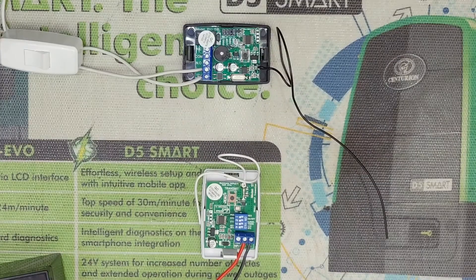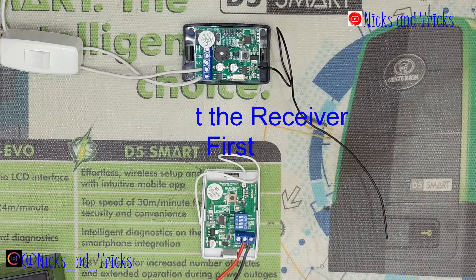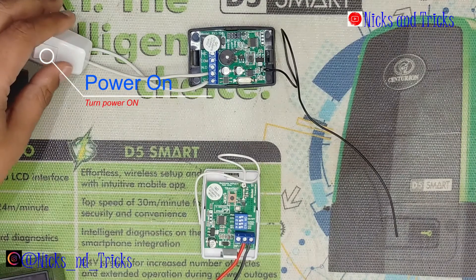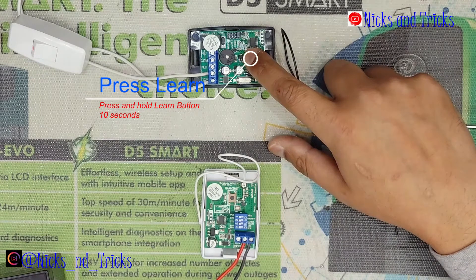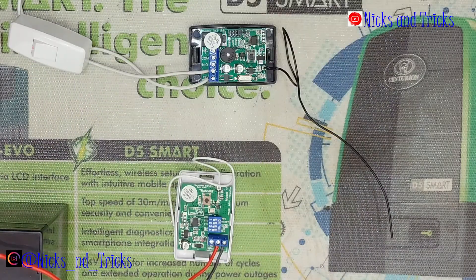Any receiver you purchase new, you always want to default the receiver first. I'll take you through that procedure now. Power on the receiver, then press and hold the learn button until it confirms with a long beep. Let go of the button. The receiver has been defaulted.